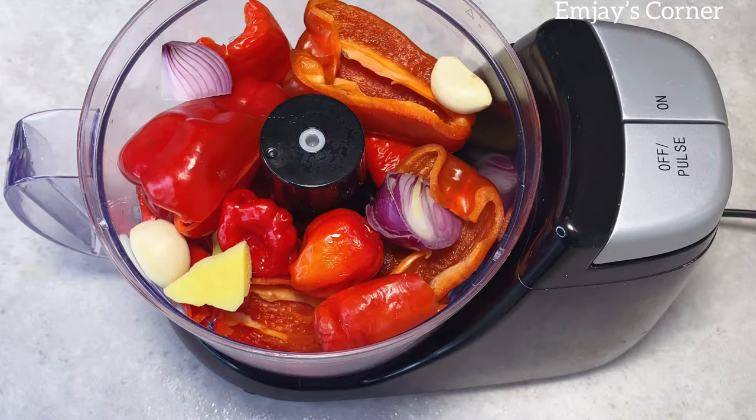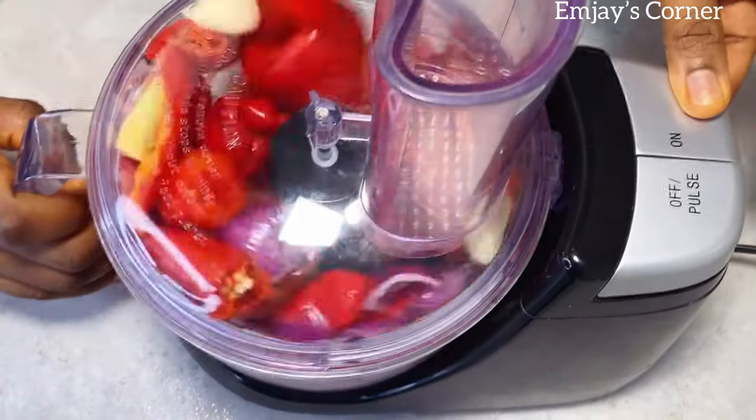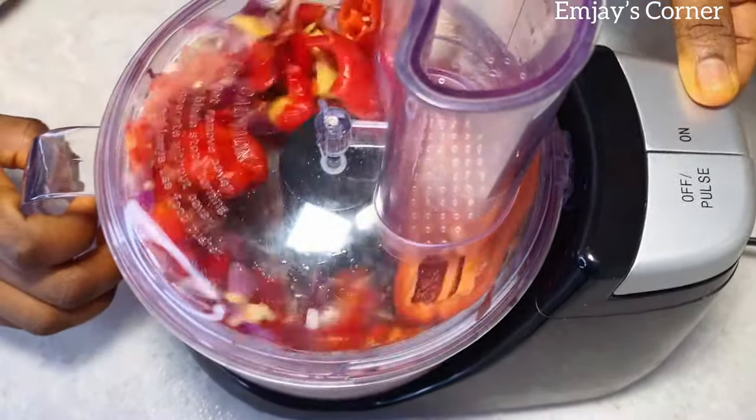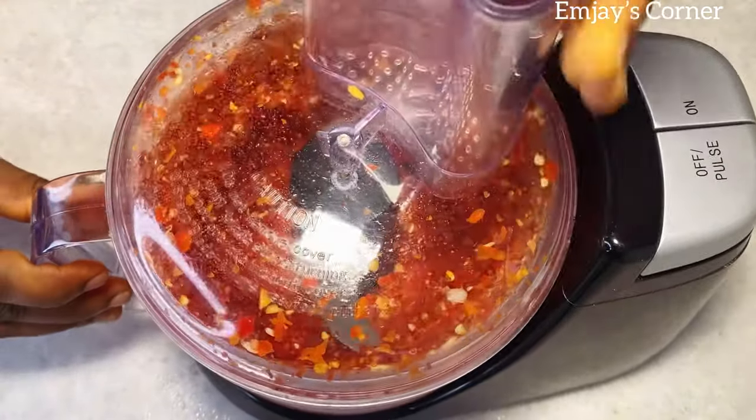So in here I have my bell peppers, garlic, ginger, onion, and scotch bonnet. I'm just going to blend it roughly with my food processor. You can blend it roughly with your blender as well, or you can pound it — whichever one you decide.